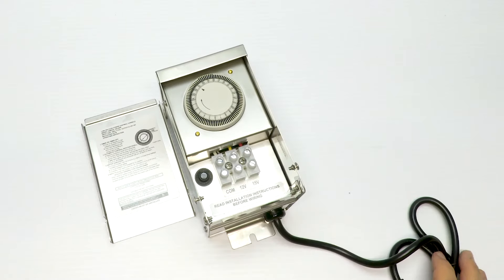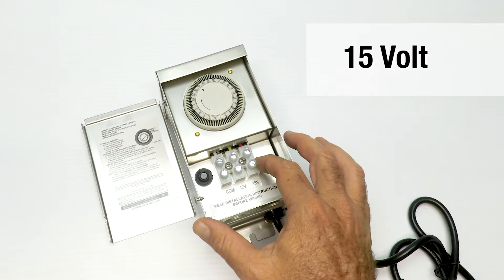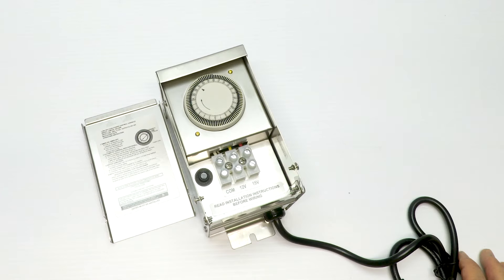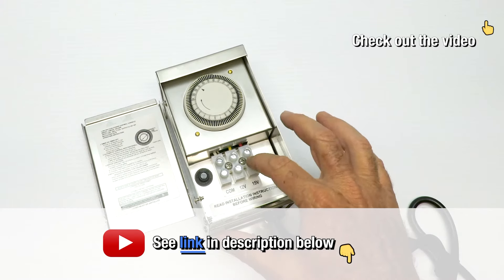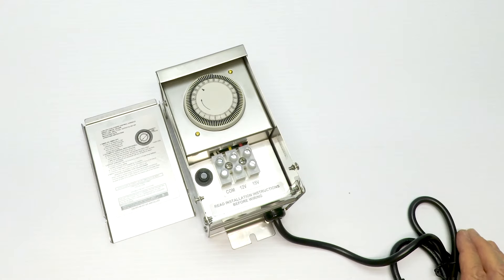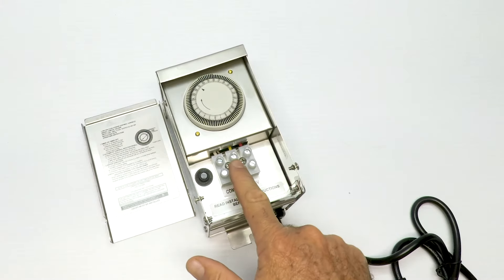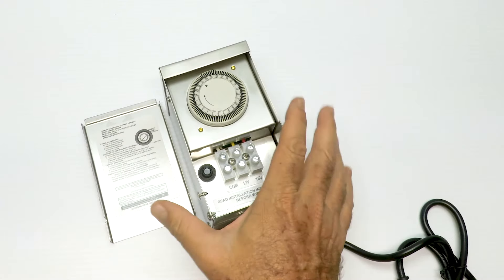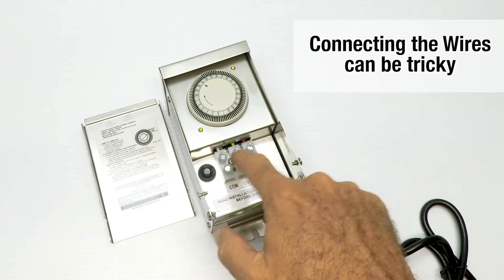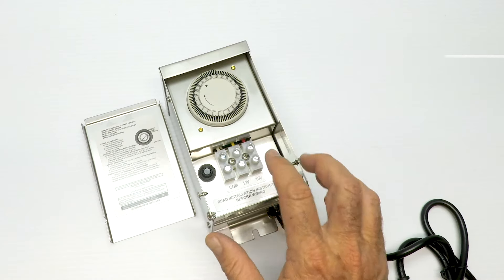There are three terminals here: common, 12-volt, and 15-volt. You're only going to use the 15-volt when you have a lot of voltage loss on your line — we cover that in detail in one of our other videos. One more hint when setting this up: run your wires in while it's sitting on the ground or on a table — it's easier that way. The wires can be hard to get in and screwed down tight, so make sure the wires are stripped.